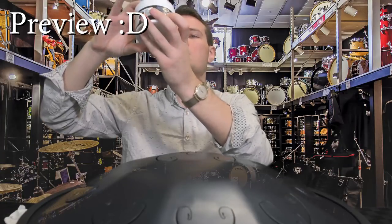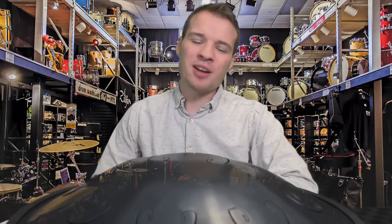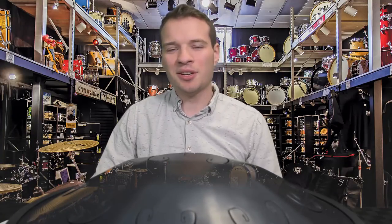I think it sounds pretty cool. Hello there. Welcome to my drum shop. How are you today? Good. How can I help you?